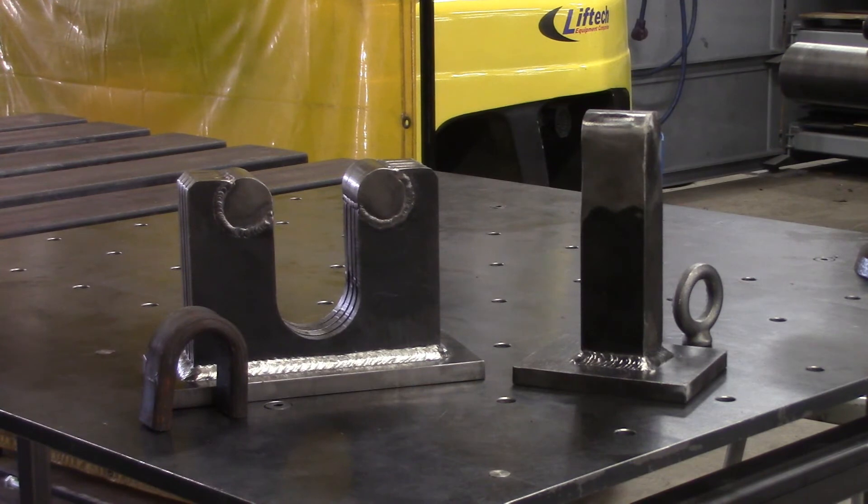There it is — that wraps up our bend test fixture project. We bent a half-inch thick strip and it worked just fine. Thanks for watching and subscribing to TV Weld.